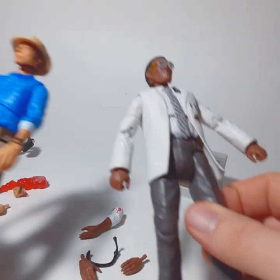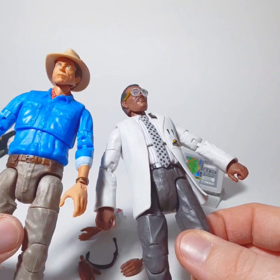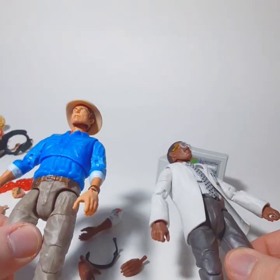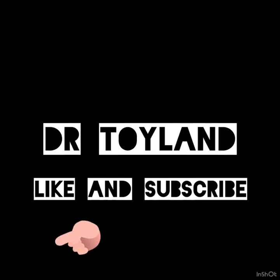Jurassic Park Amber Collection figures — if you can find them at a good price, they're worth picking up. I would not pay more than asking price and would definitely look for them on clearance, because they're going to end up there anyway. That being said, I'm totally going to be picking up the John Hammond figure once it's on clearance. Hope you enjoyed. Take care. Dr. Doyland.